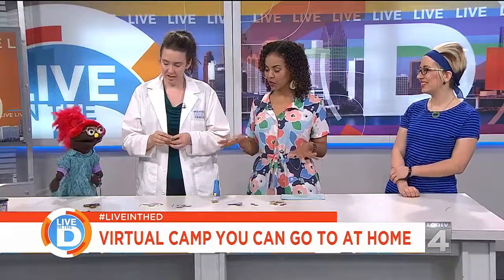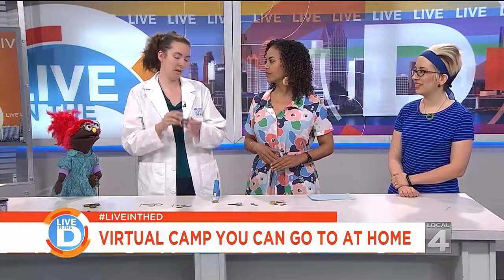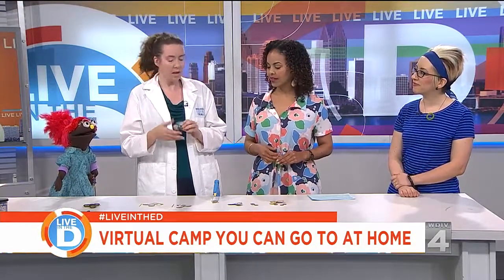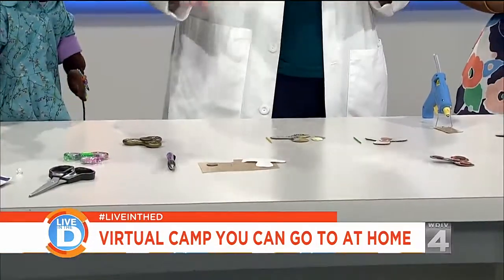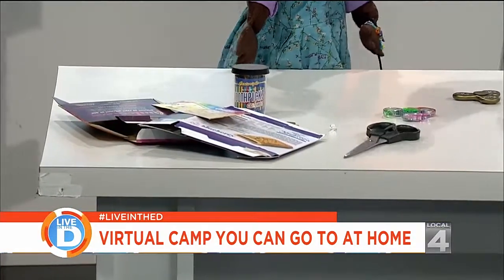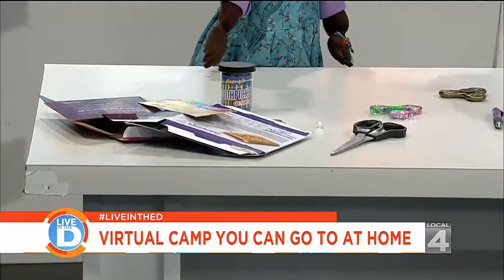Speaking of step by step, we've got some stuff out here — what are we making today? Our first experiment is a DIY fidget spinner. Everybody loves fidget spinners right now and they're really super cool, and the best thing about them is there is some actual science behind them. We're going to make one today using just household items — things like toothpicks, pennies, cereal boxes, and scissors.